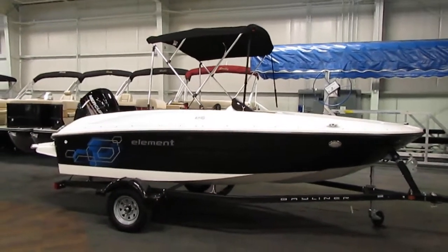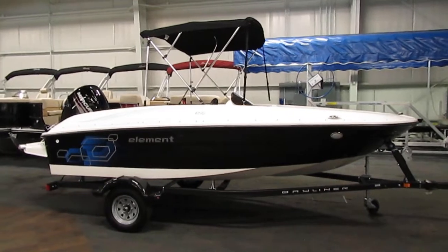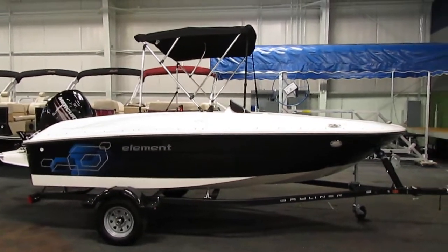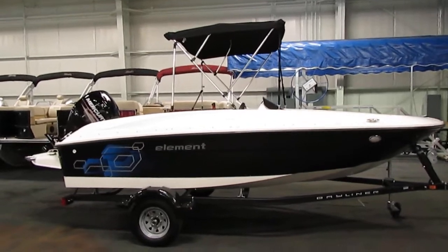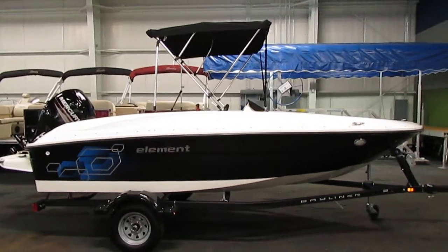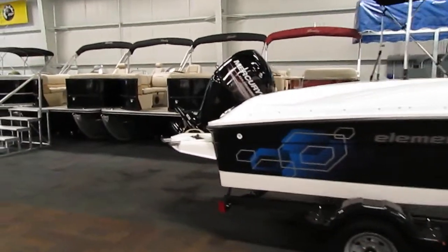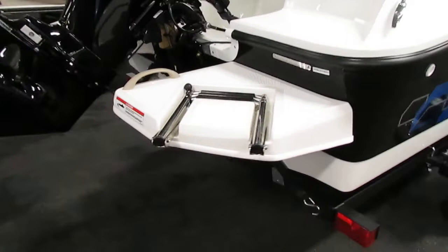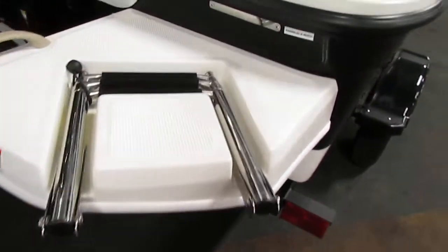Optional equipment includes a factory installed snap-on cover, a removable Bimini top with storage boot, and a desert sand interior. This Bayliner has an extended fiberglass swim platform with a telescoping three-step ladder.